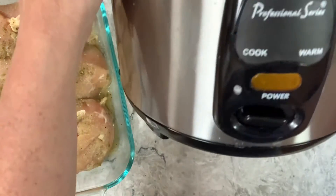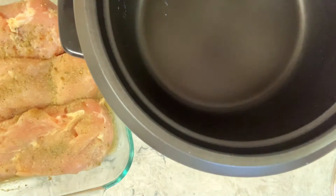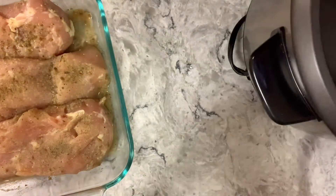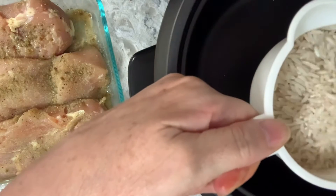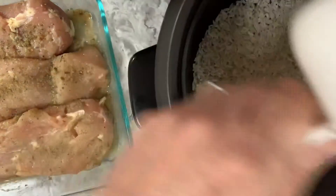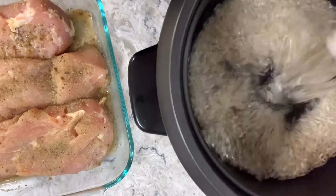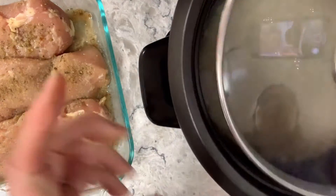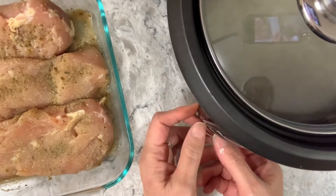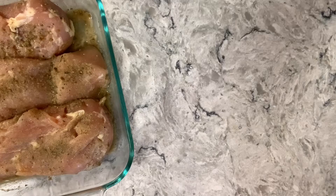It's a professional series. Here's my rice — I'm going to do one cup, add two cups of water, and a little extra just in case. I'm going to pop the lid on there and press this knob down to start it.